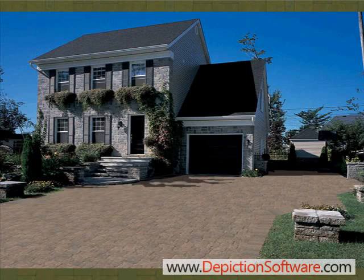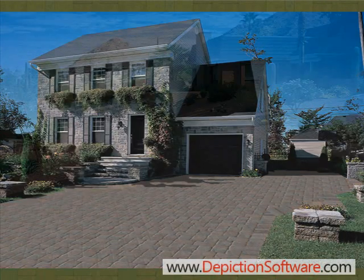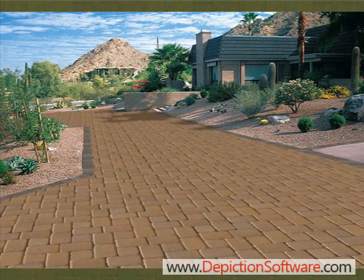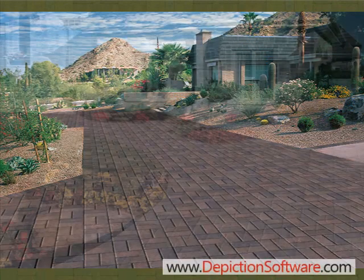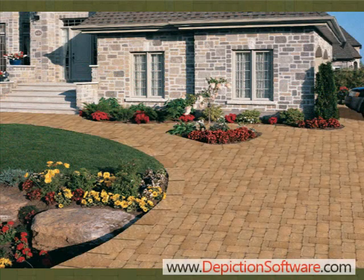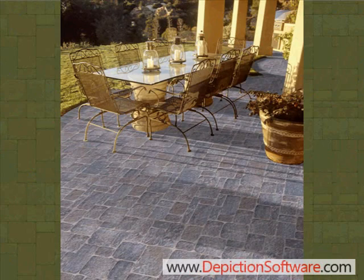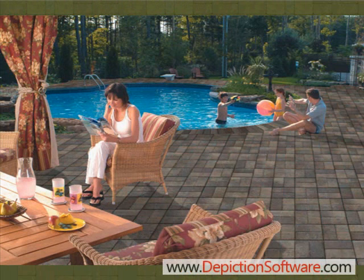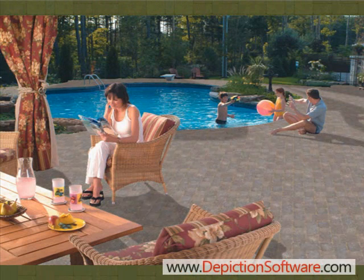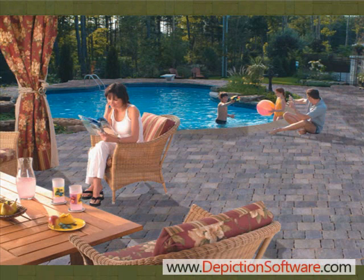BellGuard introduces a revolutionary new way to show your customers what BellGuard products will look like on their home or office before you actually install it. BellGuard rendering software will allow the paver installer to take a picture of the customer's site with a digital camera, and then show that customer how great BellGuard interlocking pavers will look on their project before they make their purchase. If you can show your customers what the project is going to look like, it removes their doubts and concerns, allowing you to close more sales faster. Now I'd like to take a couple minutes to show you just how quick and easy BellGuard's rendering software is to use.